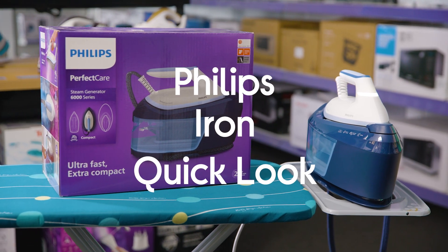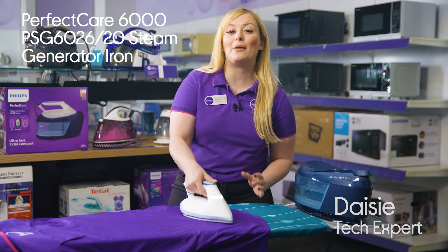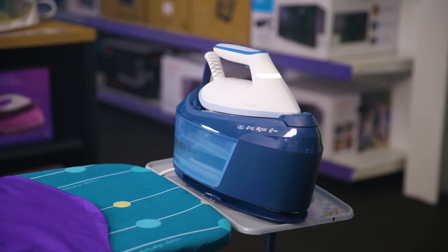So here I have this Philips steam generator iron. You can smooth out even the most stubborn of creases thanks to this iron's powerful continuous steam, which works on the thickest fabrics.